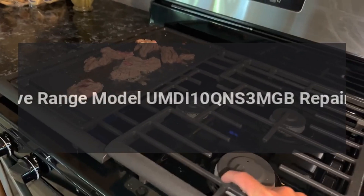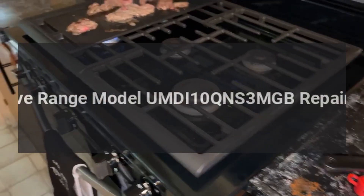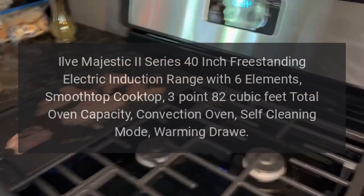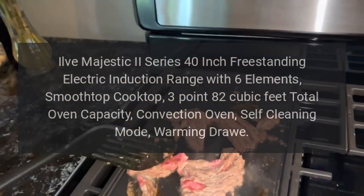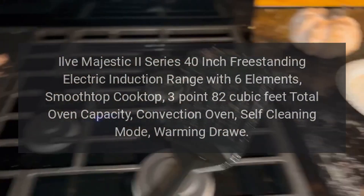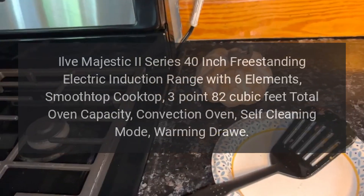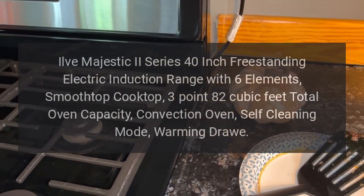Ilve Range model UMDI10QNS3MGB repairs. Ilve Majestic 2 Series 40-inch freestanding electric induction range with six elements, smoothtop cooktop, 3.82 cubic feet total oven capacity, convection oven, self-cleaning mode, warming drawer.